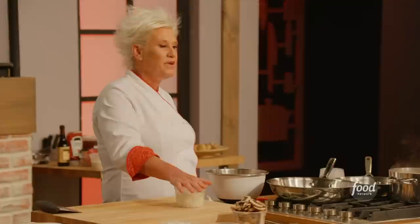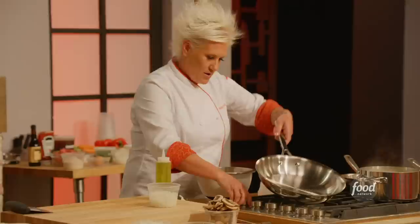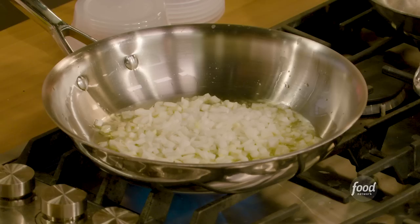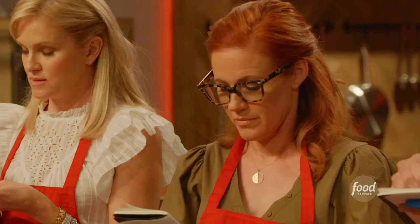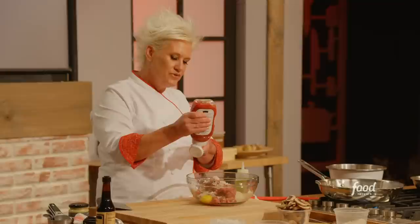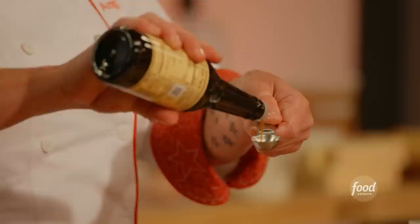Let's get the Salisbury steak started. We're going to sweat the diced onions — sweating means sautéing without adding any color. Turn the burner on and coat the pan liberally with olive oil. Put the onions in and let them cook a little bit. For the Salisbury steak mix: one pound of ground beef, one egg, half a cup of panko breadcrumbs, two tablespoons of ketchup, two tablespoons of Dijon mustard, and two teaspoons of Worcestershire sauce.